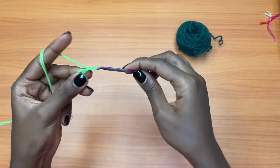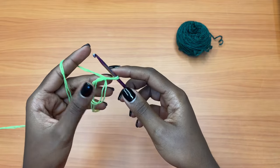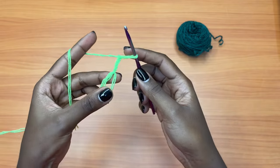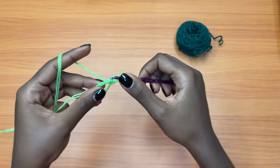You're going to chain one — this doesn't count as a stitch, it's just to secure the magic ring. Then you're going to make a chain of four: one, two, three, and four. That counts as a double crochet. Chain one, then you're going to go into the magic ring with one double crochet.